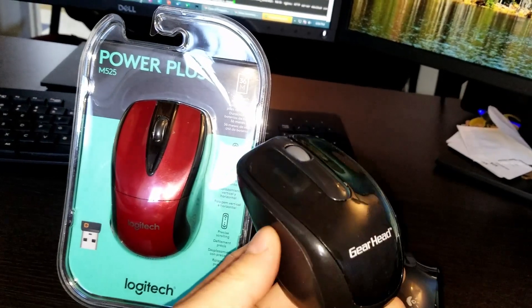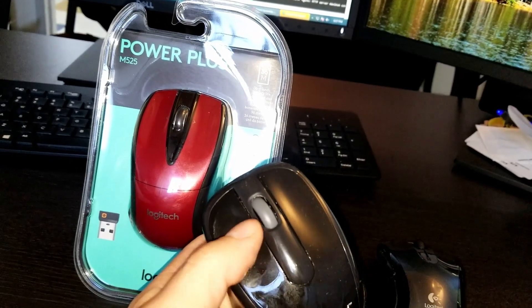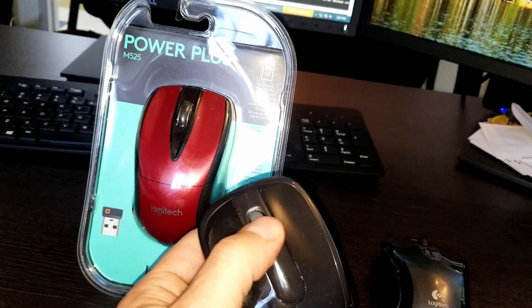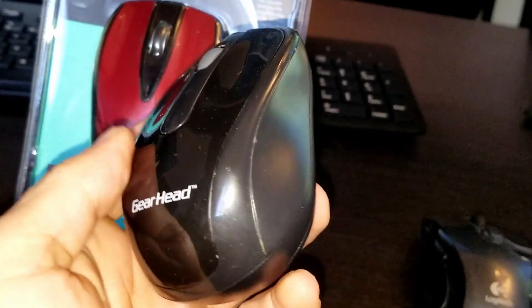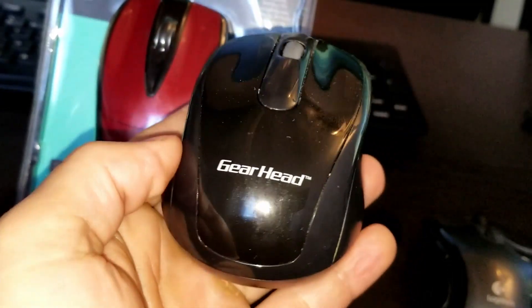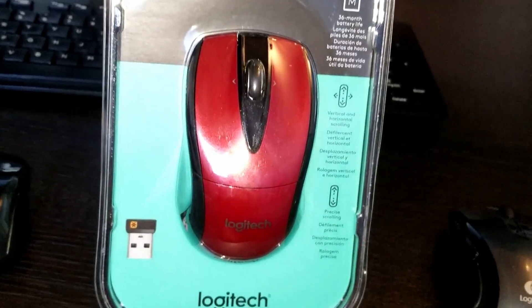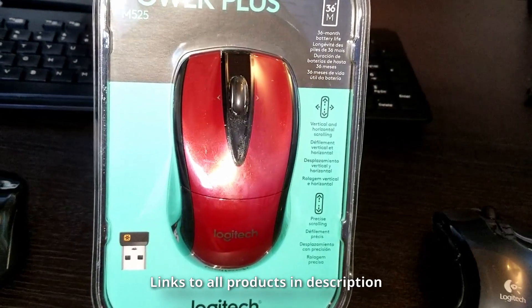Unlike cheaper mice — like this Gear Head I have here — the buttons are already broken, the scroll wheel feels very tight, it's not smooth at all. It just doesn't feel right in your hand, it's not balanced. You get what you pay for. With the Logitech mice, I find that they balance very well and have a long battery life.